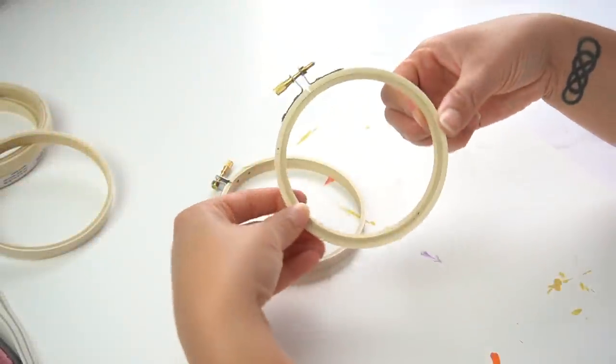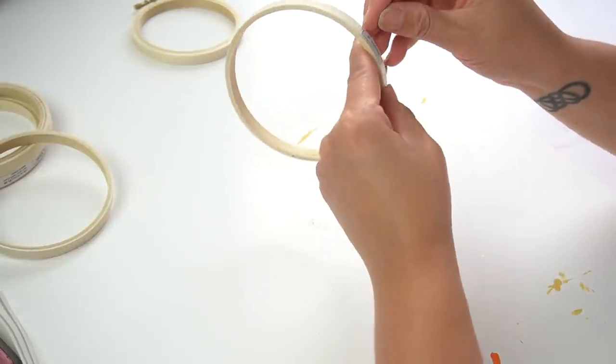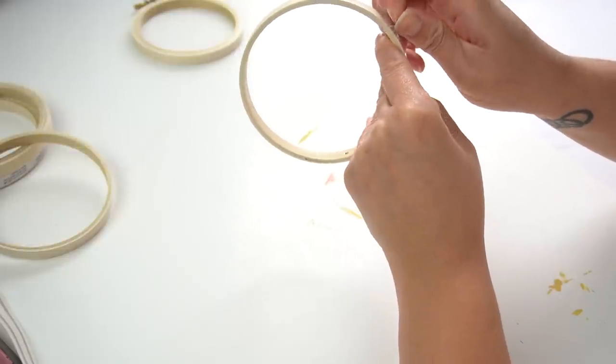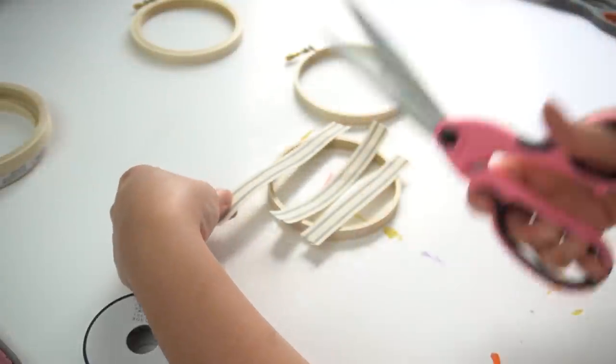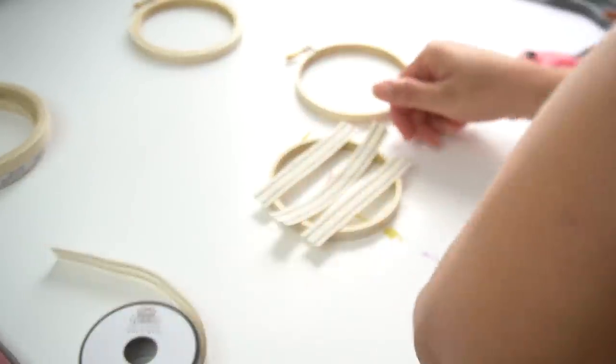All right, let's get started. My first DIY — I am bringing my little obsession with embroidery hoops to the table. In this one, we're going to make beautiful embroidery hoop ornaments. I purchased these at Hobby Lobby, and I have seen a lot of people use fabric for embroidery hoop ornaments. However, I am going to use ribbon, and I found this beautiful ribbon at half off at Hobby Lobby as well.